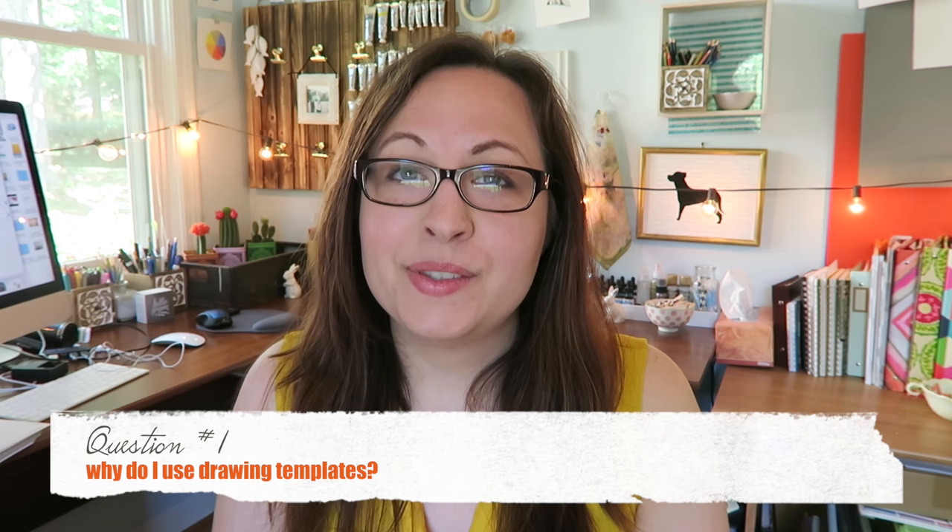Hey guys, this is Carrie, your watercolor misfit, and today I'm going to be discussing two questions about inking. One of them is kind of the white elephant in the room on this channel. No one really asked this question but I have a feeling that some of you are thinking it, so I'm going to jump right into it. The question is: why do I use templates?